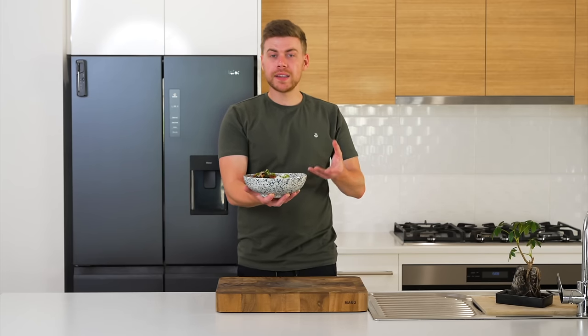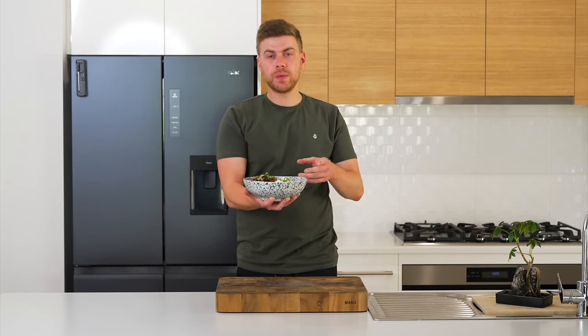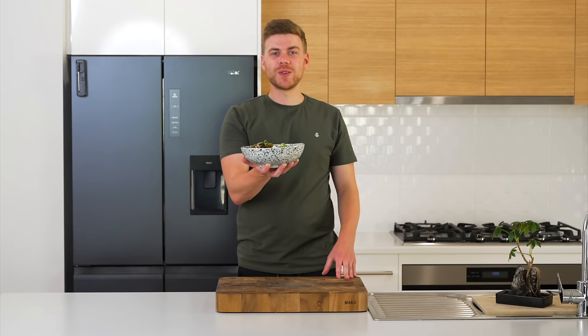We're making a chicken stir-fry. All of the ingredients are easy and cheap, and we can have it made within about 30 minutes. Let's get straight into it.